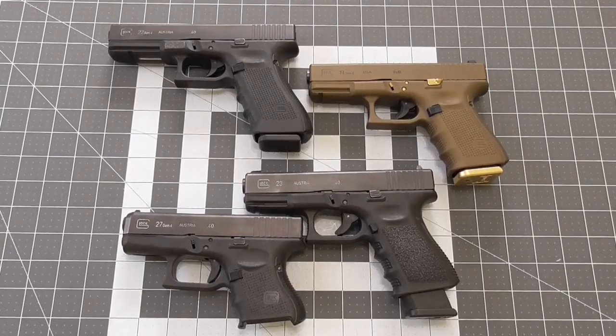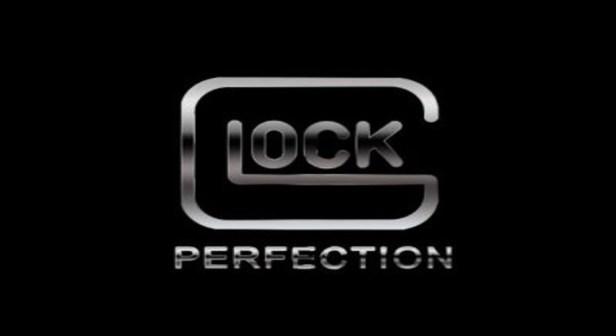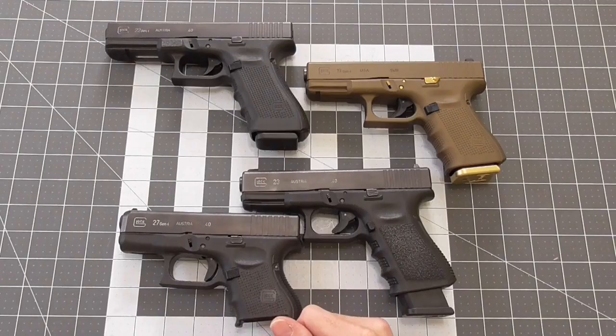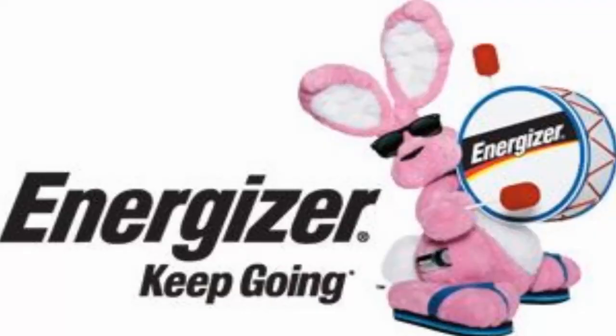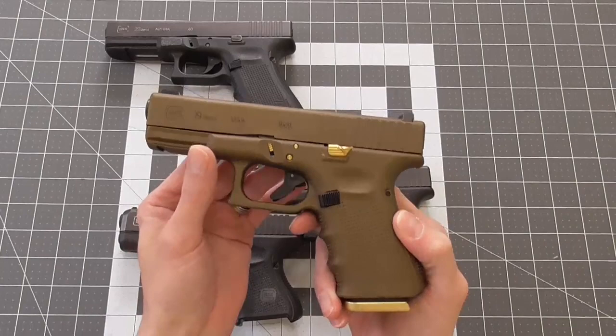Some may ask, why would you have to modify a Glock if it was perfection as they claim? It'd be like asking why should I have to replace the batteries in my pen light if Energizer are supposed to keep going and going. These things are just punchy little slogans, guys. Let's not overthink it.